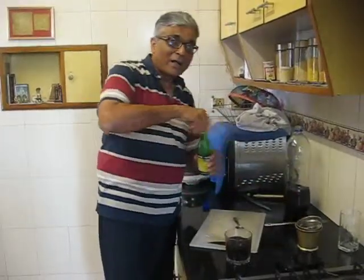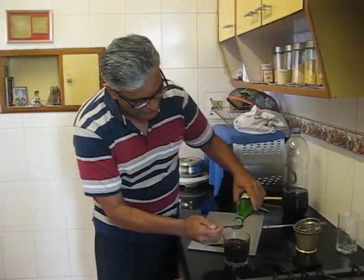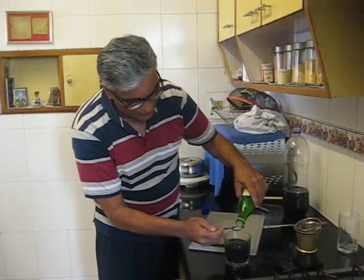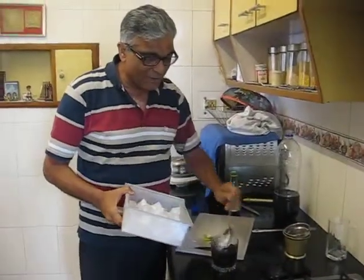Add a dash of lime — to taste, but I like to put about half a spoon in about 150 ml of Cola. There it goes. And you can add a few pieces of ice if it is not chilled enough.